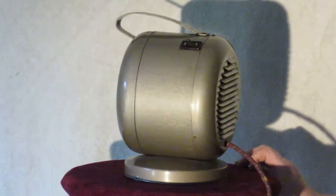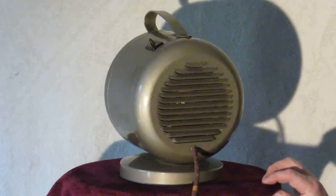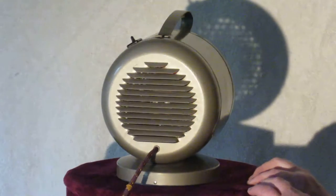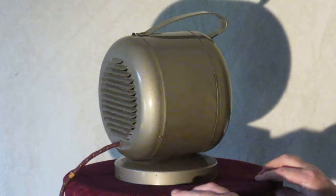By the way this thing is put together, I'm definitely going to say this is the original cord on it, and it is in excellent shape including the plug.